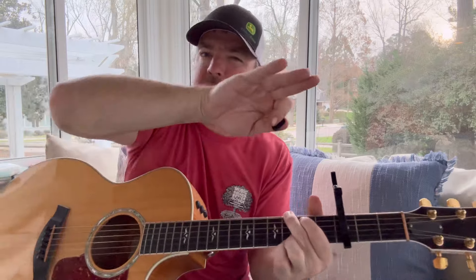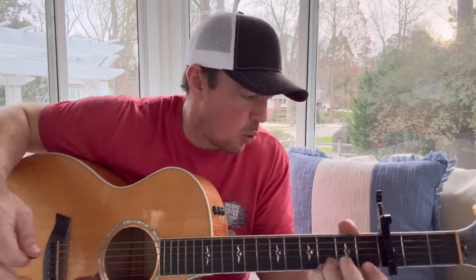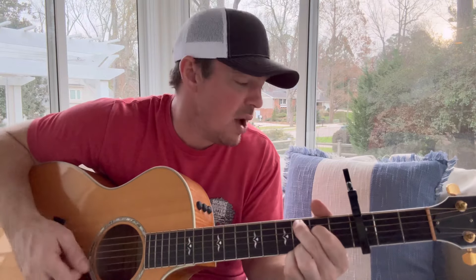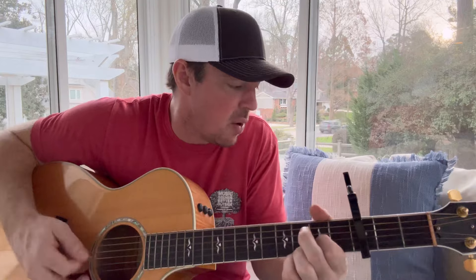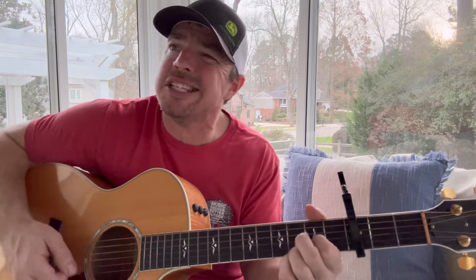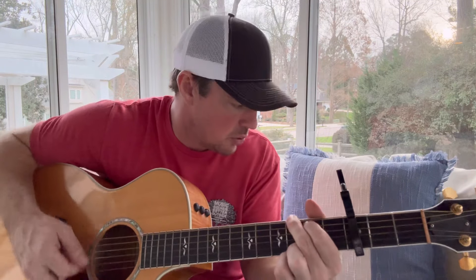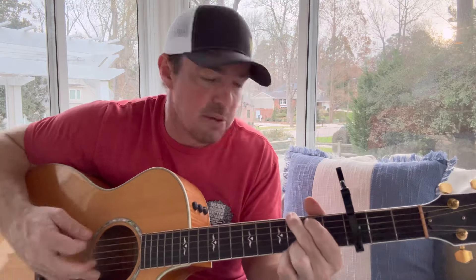I'm gonna put the chords up here in a second. Then the chorus starts in D: 'Justice is the one thing you can always find, you gotta saddle up your boys, you gotta draw a hard line. When the gunsmoke settles we'll sing a victory tune, and we'll all raise up our glasses...' Now here's the problem — I didn't want to tell y'all because I said this is a four chord song.